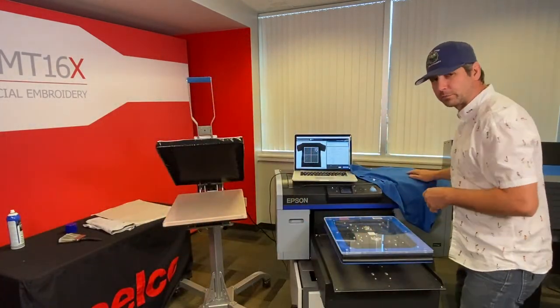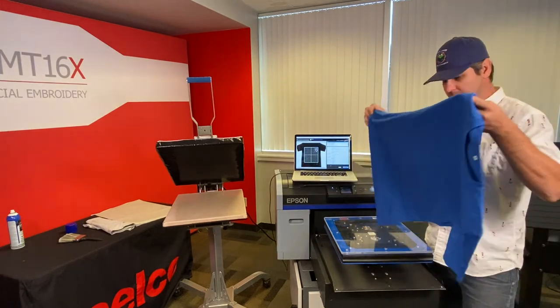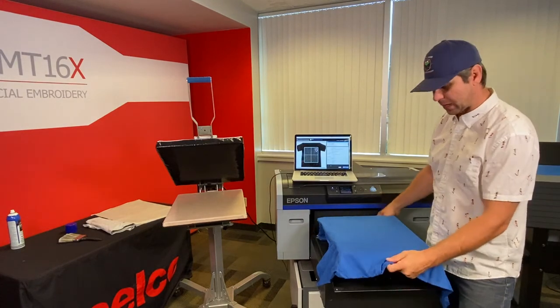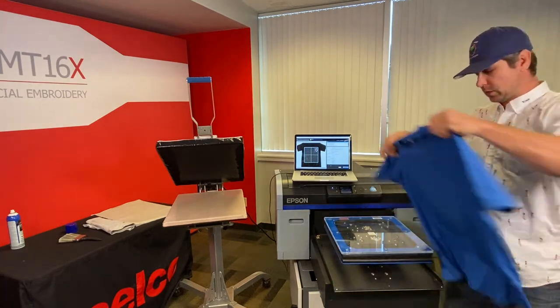This shirt is already pre-treated. I'm gonna set it on this Tuck Lock platen — it's an aftermarket platen. Tuck Lock platens are really good, they have a lot of good applications. In this case we're gonna print on the left chest.